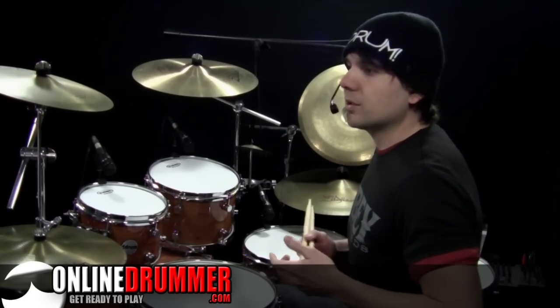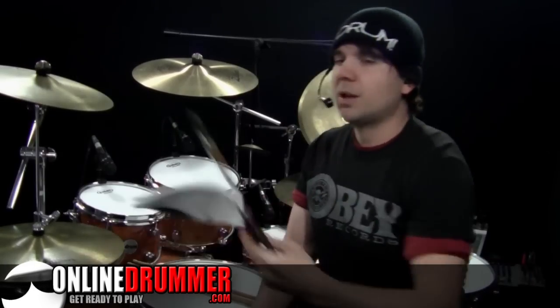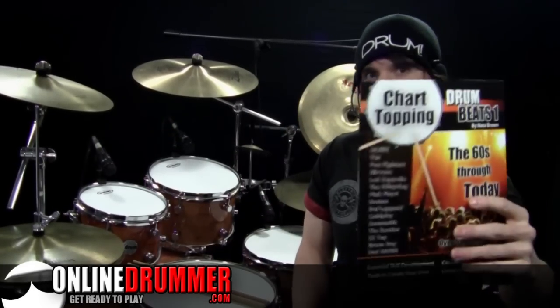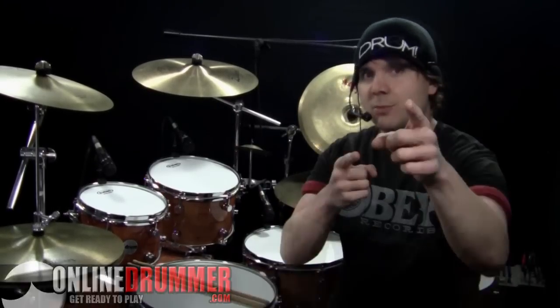Remember that repetition is important, so you want to practice these exercises often. I hope you enjoyed this week's lesson — we kind of took a step back and went back to some of the basics. Remember, there are many more coordination exercises in my book, Chart Topping Drum Beats 1. Check OnlineDrummer.com on Wednesday for Patrick Marcipoil's lesson, and Thursday we'll have a lesson with Alex Rivchester, along with sheet music updates and videos throughout the week. Keep drumming!